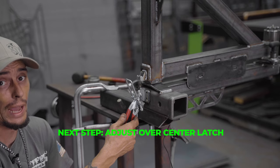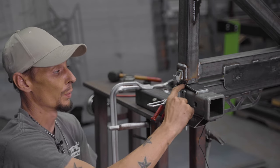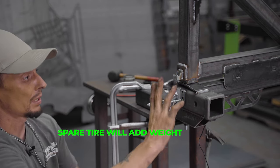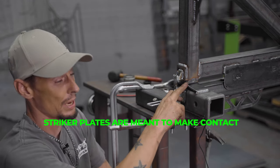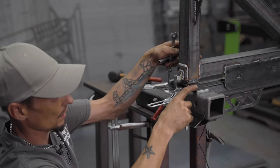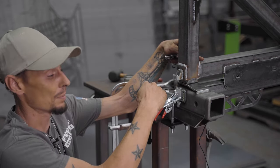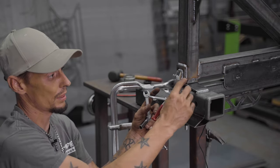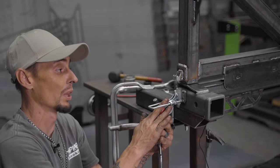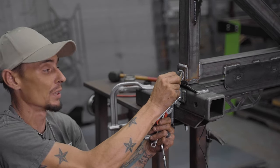Now we're going to adjust our over-center latch - this is a very important component. You'll notice there's a little bit of play in here. When you put your spare tire on there may not be as much play, just because of the weight of everything. These are meant to make contact - I call these striker plates. When this swings, you'll notice that this piece is tapered, so if it does make contact it will move up and rest on the top side. To get rid of all of the play, this needs to have some contact - this ensures that there is no play.